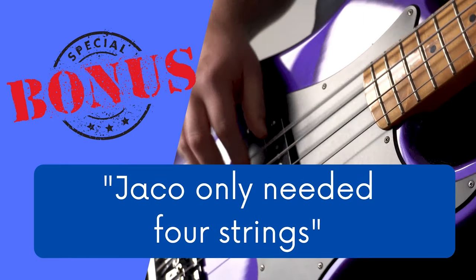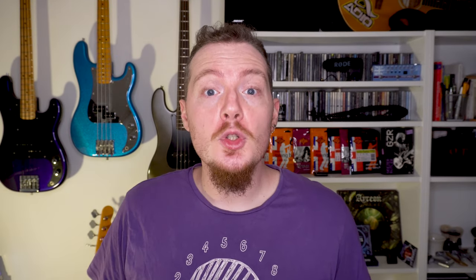Bonus myth: Jacko only needed 4 strings. This one isn't about Jacko himself, more about all the people who feel the need to say this. Yet somehow it only applies to the number of strings — you never hear people say Jacko didn't need frets, or Jacko only needed two pickups. Just because one of the most famous bass players of all time used 4 strings doesn't mean everyone else has to. The beauty of music is that everyone gets to be creative in their own way, and when it comes to creativity there is no right and wrong. Imagine if everyone played 4-string fretless jazz basses — that would be pretty boring. When you're making bad or nasty comments, you're commenting on someone else's art, and that's someone else's life you're commenting on. So be nice.